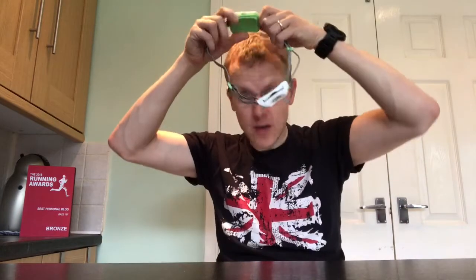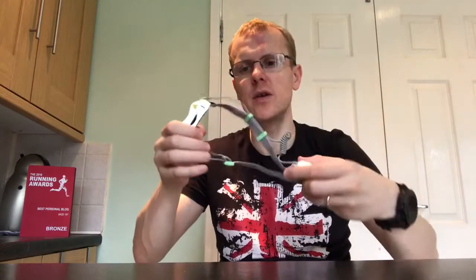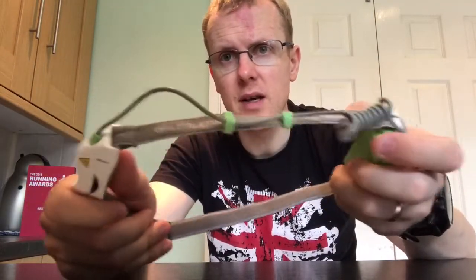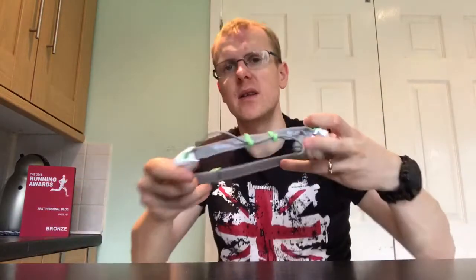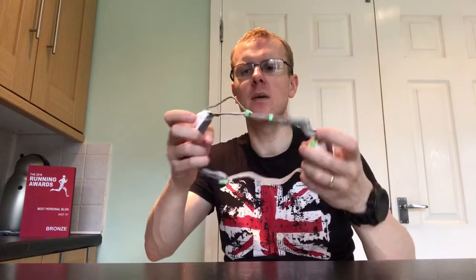The instructions say it's water resistant to IP57, so potentially it'll be all right in the rain. It goes on your head and one thing I've noticed straight away is you've got the battery pack at the back and the light at the front, so it evenly distributes the weight across your head. Other head torches I have — like the Pexel and the Uni Light — have the same even weight distribution, but you do have a power lead running down the edge from the battery pack to the torch.